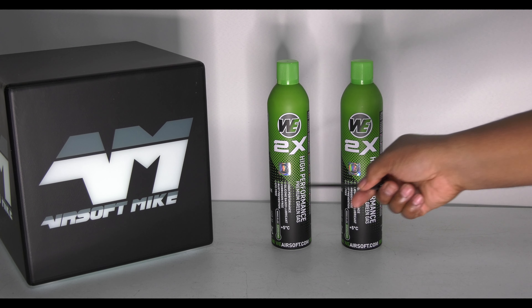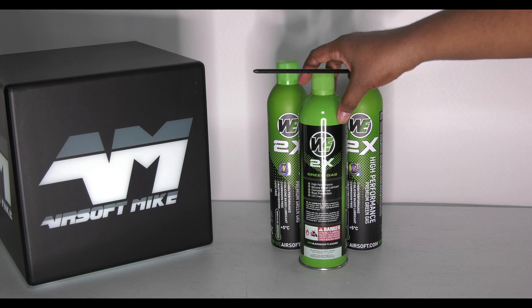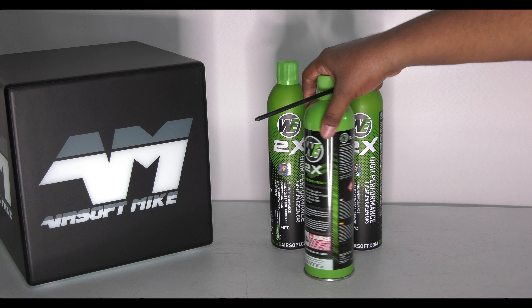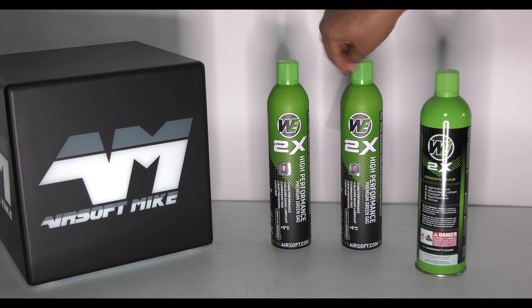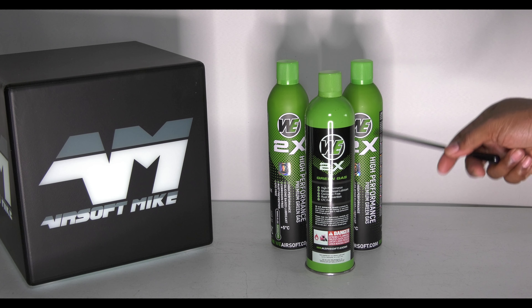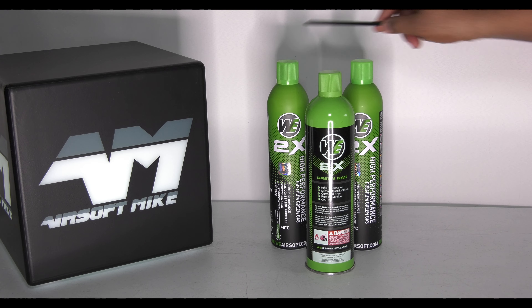It's not going to be these that are the fake ones. Oh my gosh, they are. Would you believe this one here that looks really plain compared to these ones here — this is the real, non-counterfeit, genuine WeTech two-times green gas. Not these two.